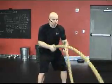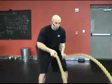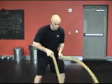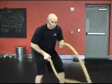As we need more difficulty, we're going to pick up the tempo and shorten the waves — nice and short, like playing the drums.